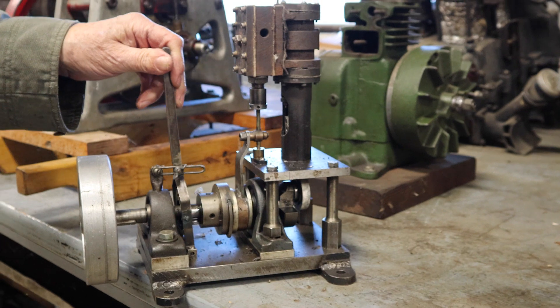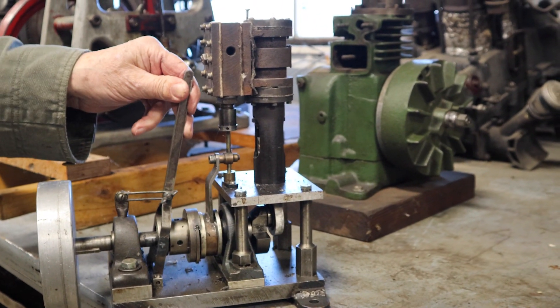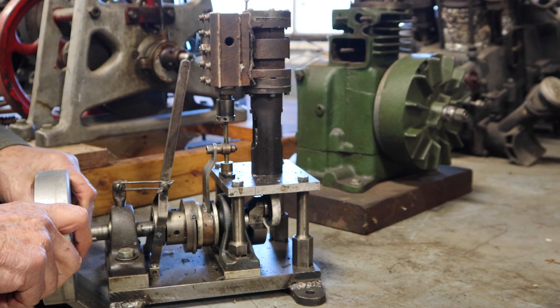It's a lot easier to believe that these things work when you see one that has worked and when you can actually move all the moving parts. And then you understand how these things go.